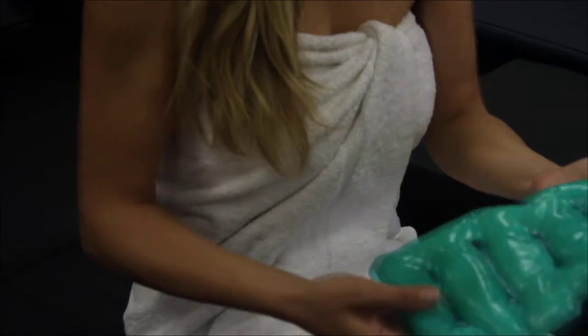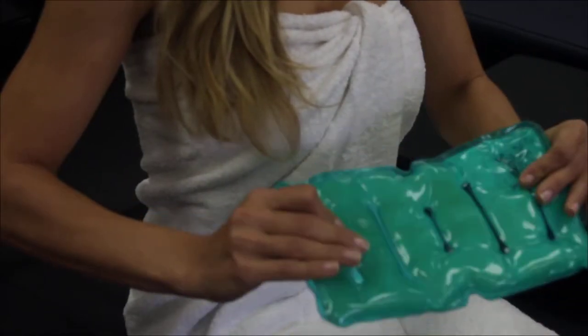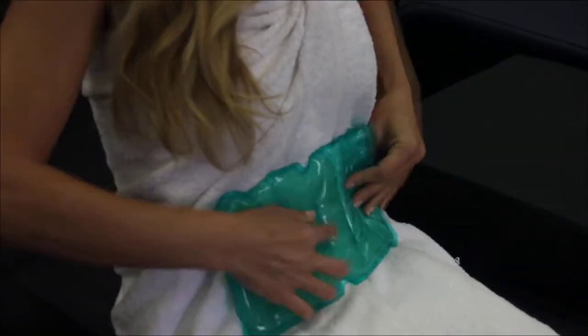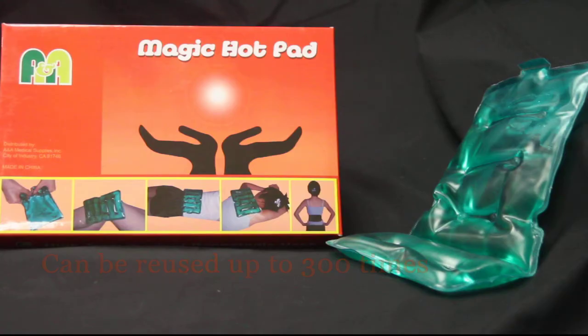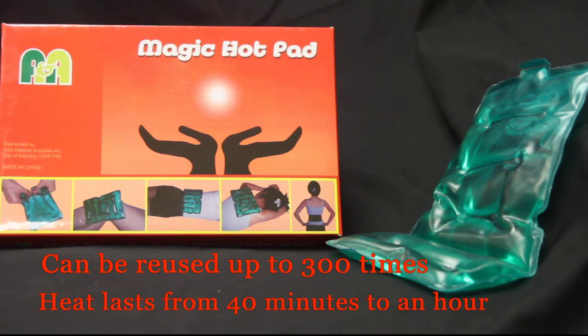The hot pad is the practical candidate for situations like these. The consistent heat that it emits opens up the pores to let out the trapped moisture that causes our body aches. Moreover, the pad can be reused up to 300 times and will stay hot for over 40 minutes to an hour.